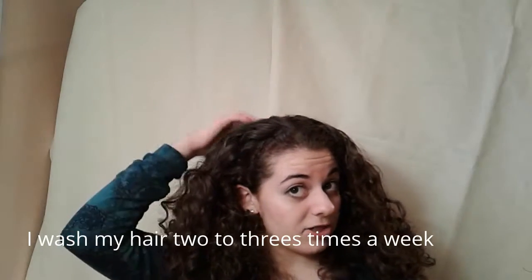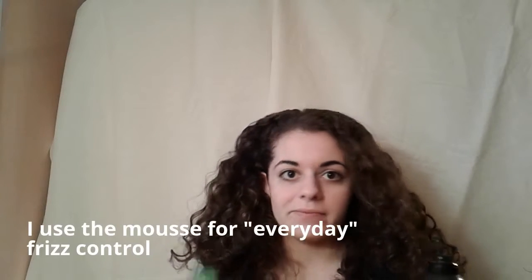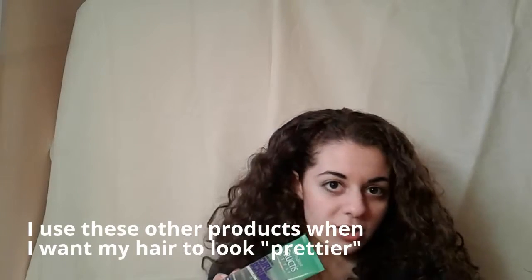Every time I wash my hair, I condition it, and it is amazing — my hair has improved so much. I use a stay-in leave-in conditioner all the time, and I use a really strong mousse that does dry it out, but the stay-in conditioner kind of counteracts that. I also use a Curl Crunch controlling gel.